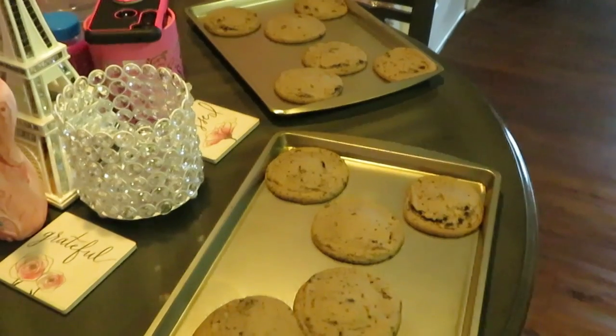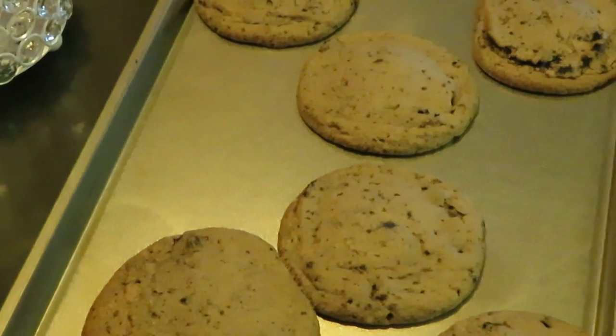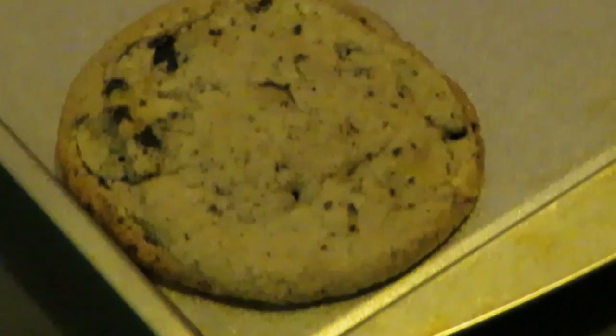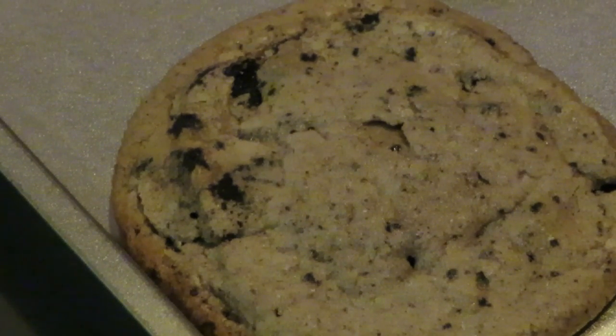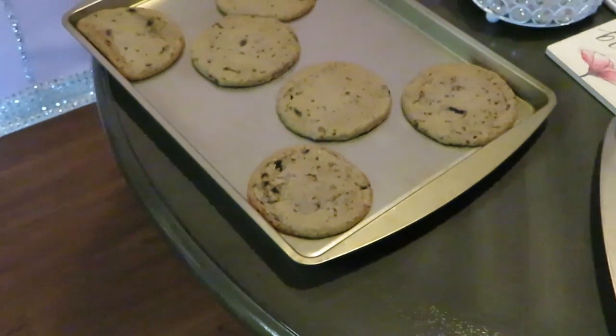We've got our Oreo cookies out of the oven. They look kind of like a chocolate chip cookie with Oreo pieces, as you guys can see. They smell delicious — they smell like Oreos, real chocolatey. Let me take y'all in real close, give you all a good close-up of that cookie.